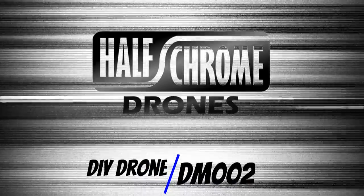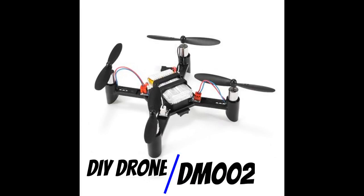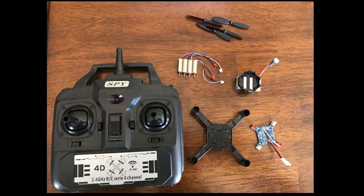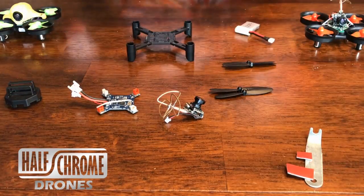Half Grum Drone. Today we're going to talk about the DIY drone DM002. It is a build-it-yourself drone kit. You get the board, some motors, the frame, some props, and you put it together.